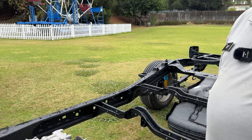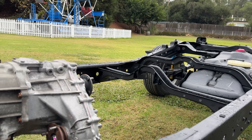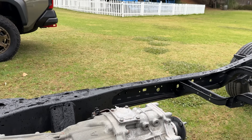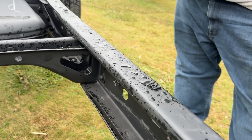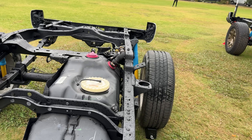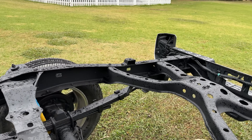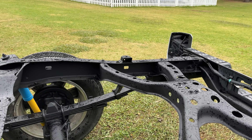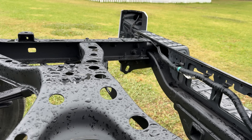Looking back to the previous generation, the current model Tacoma, you can see that we have a tri-frame section here that's boxed. We have the partial C channel here, and then we go into a full open C in the rear. This is really good for keeping a lightweight frame and gives you good twist performance, but the downside is you get some flex and especially some harmonics when you get into vehicle ride and handling performance.